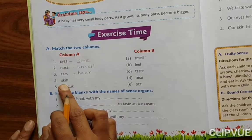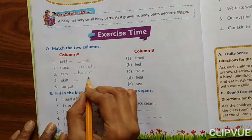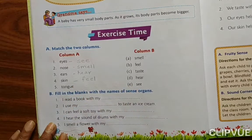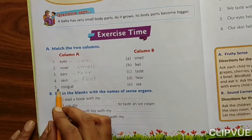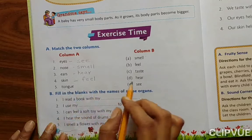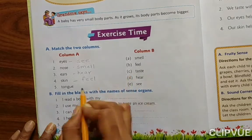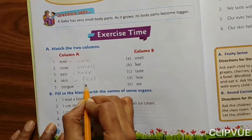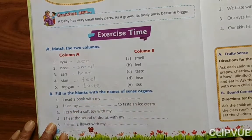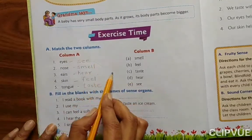Skin — what is the work of skin? Feel. Tongue — T-O-N-G-U-E — what is the work of tongue? Taste — T-A-S-T-E. Like this, you have to match it.